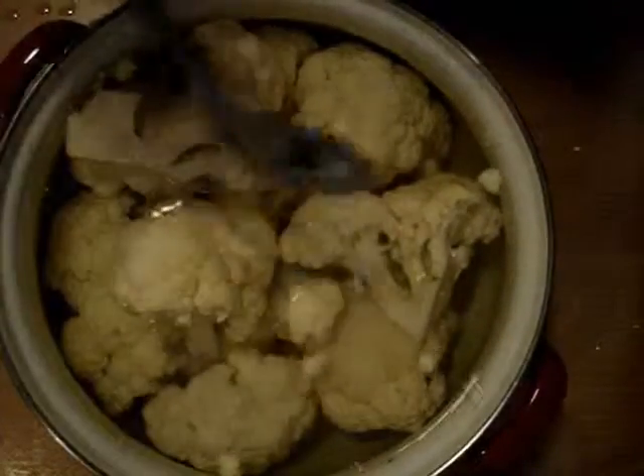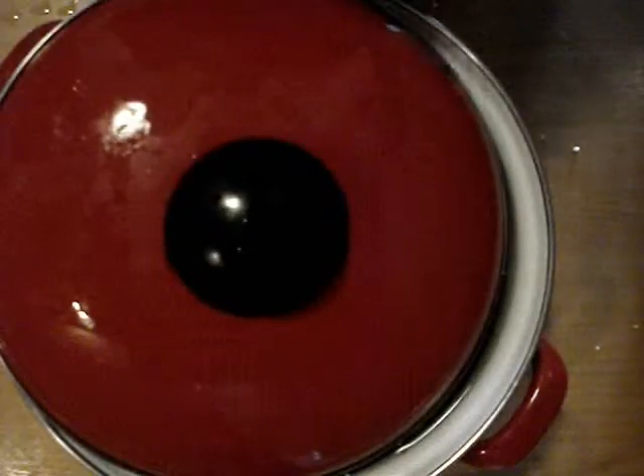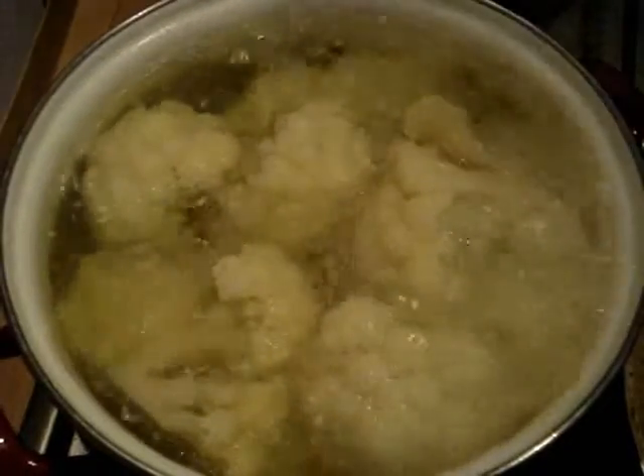Add salt, cover and bring it to boil. Cook about 12 minutes on a medium heat.